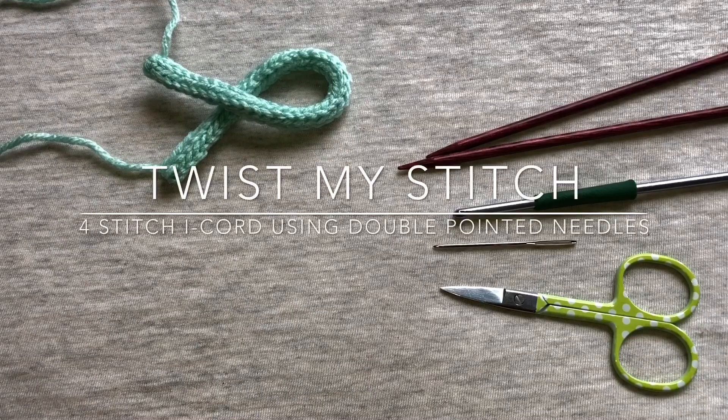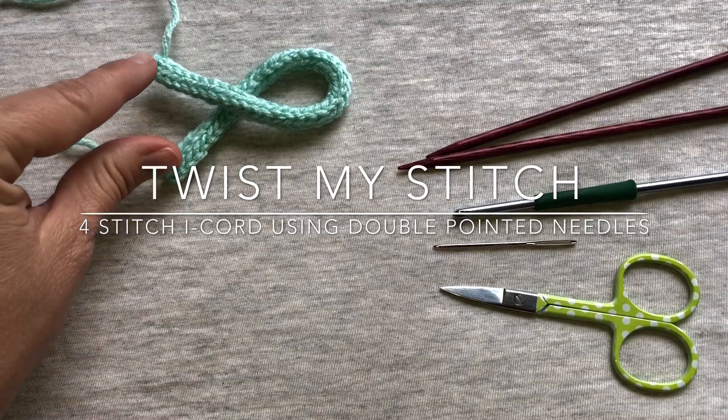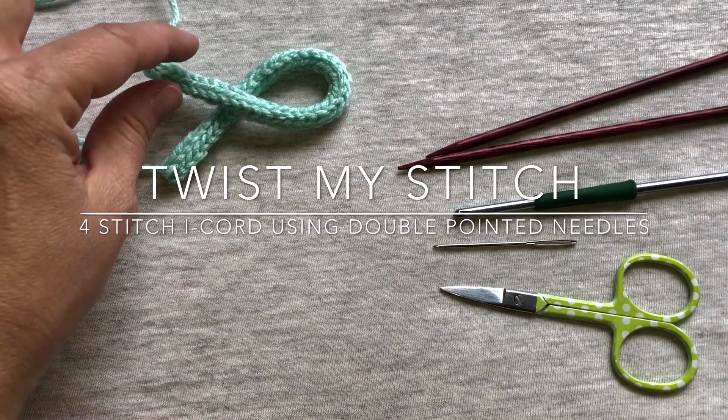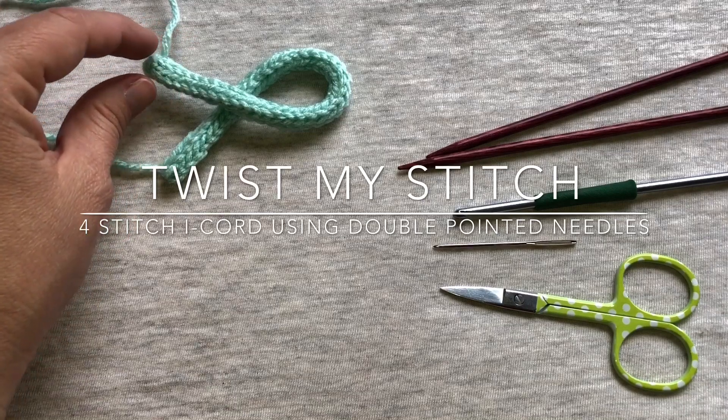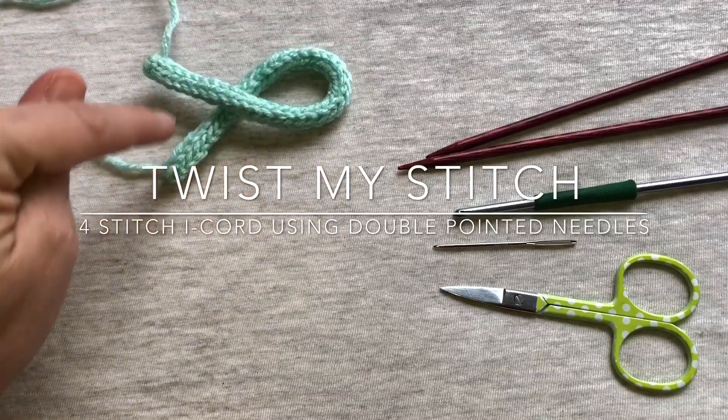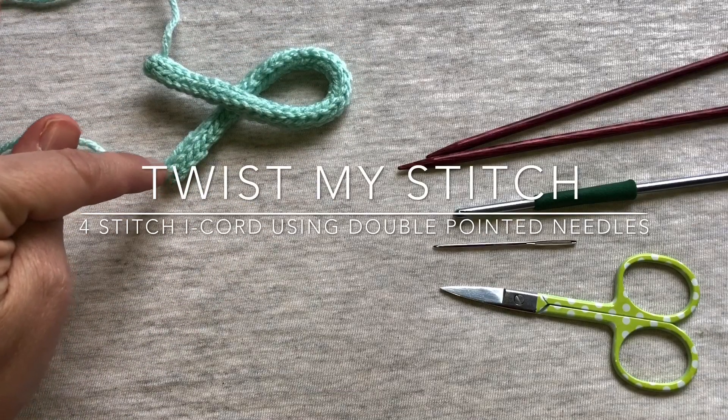Hello, this is Heather from Twist My Stitch. Today I'm going to be showing you how to work the beautiful four stitch I-cord, which you could use in any application. I am using it as an applique for my Awareness and Hope headband fashioned in an Awareness ribbon.